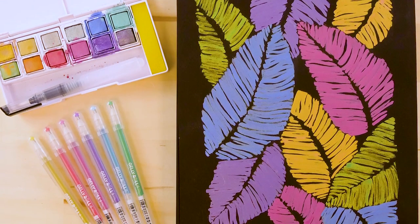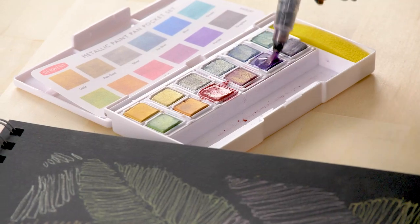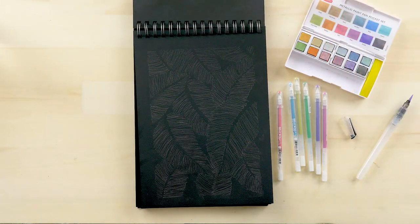I'm going to show you how to use metallic jelly roll pens and Derwent's metallic paint pan pocket set with a water brush to make metallic designs on this Fabriano all black watercolor paper.